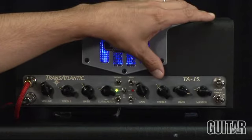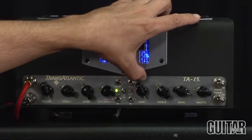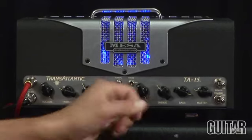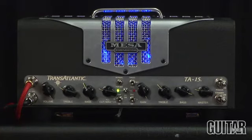When I move to channel 2, I have three modes of sound: the tweed sound, high one which is a British type of gain, and high 2 which is a fatter gain sound. And with the multi-watt, I can assign the amount of power from 5 to 15 to 25 watts on each channel.